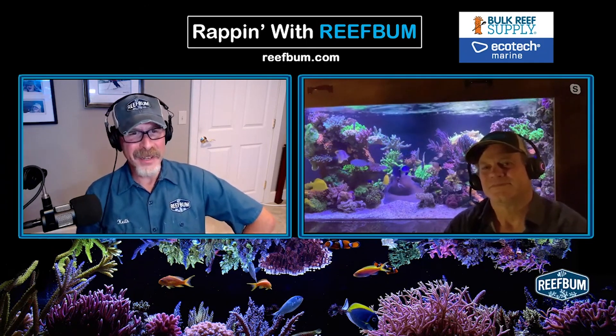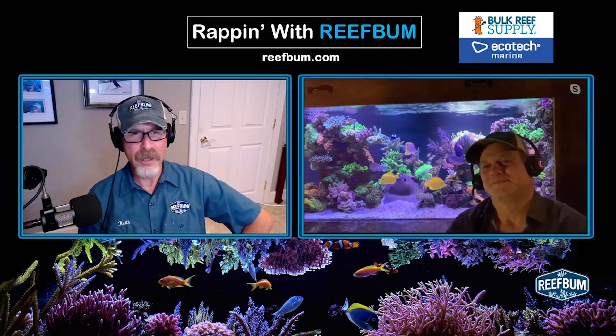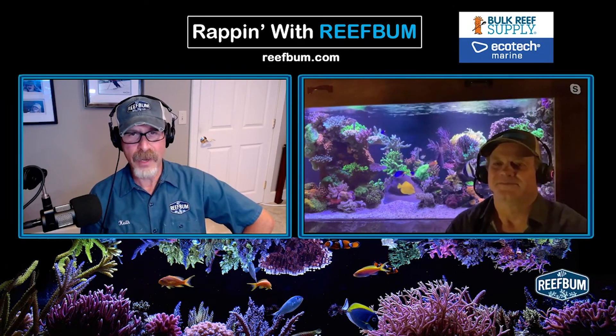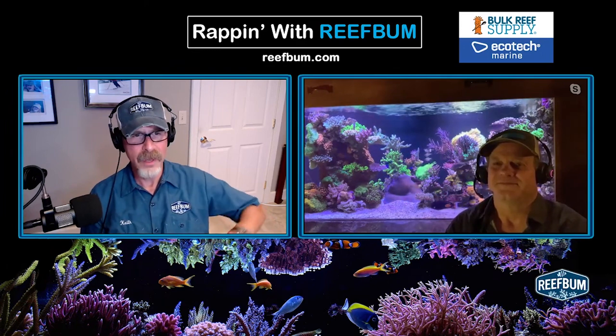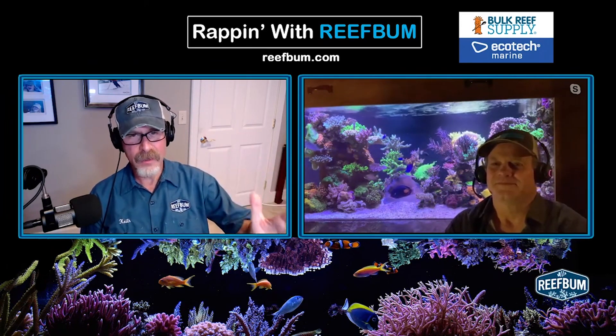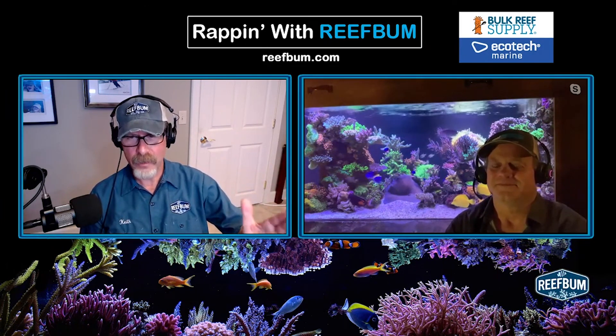If Steve weren't on the show right now, we could talk about putting powerheads on the viewing end panel of a peninsula tank. I do it — I've got a six-foot-long peninsula tank and I've got two MP40s on the viewing end panel.